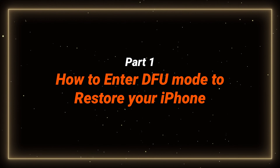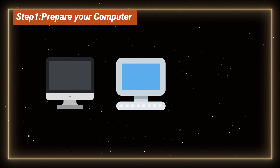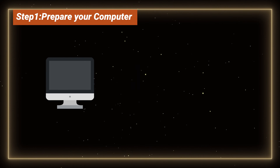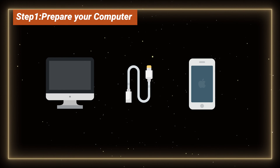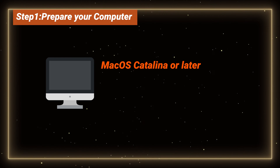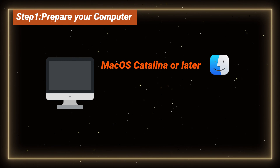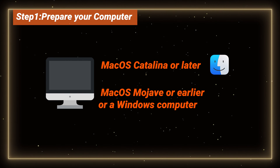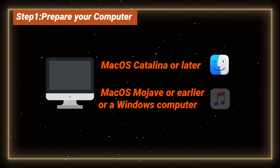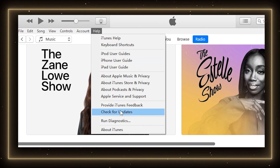How to enter DFU mode. Before you start, make sure you have access to a Mac or Windows computer and a compatible cable. First, connect your device to a computer. If you have a Mac using macOS Catalina or later, open Finder. If you're using macOS Mojave or earlier, or a Windows computer, download and open iTunes. Make sure it's the newest version.